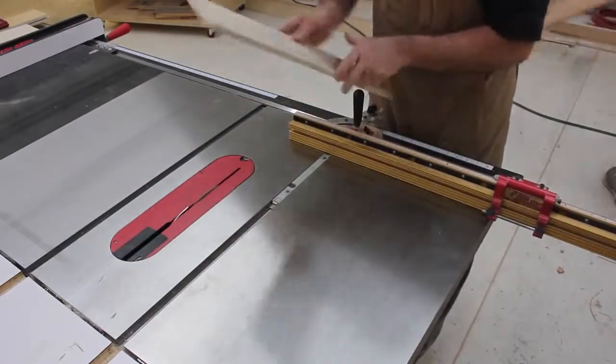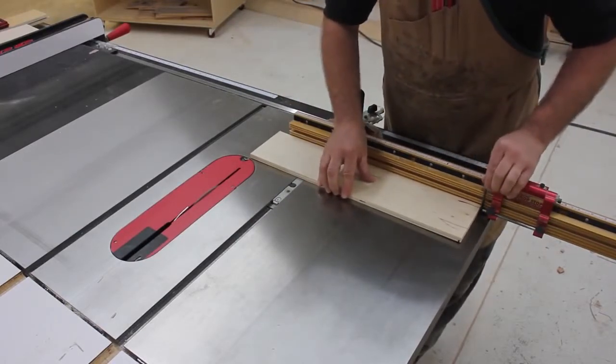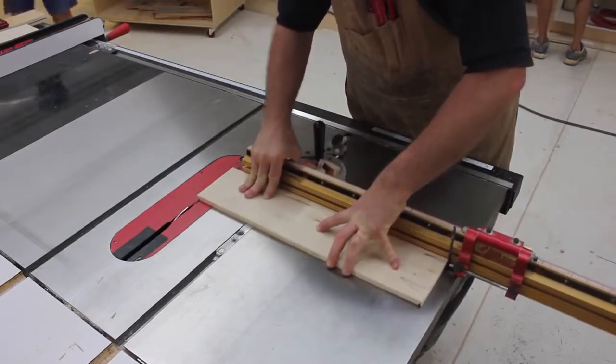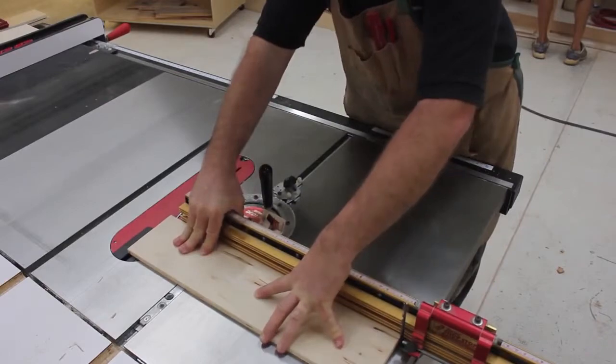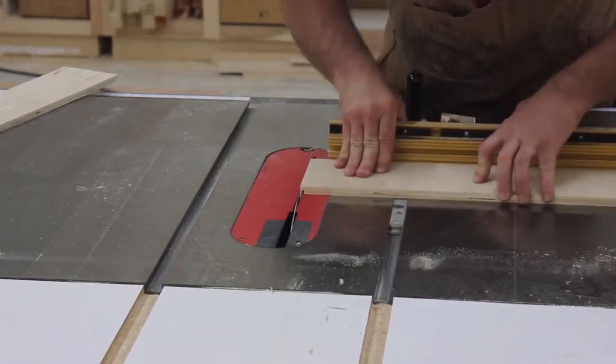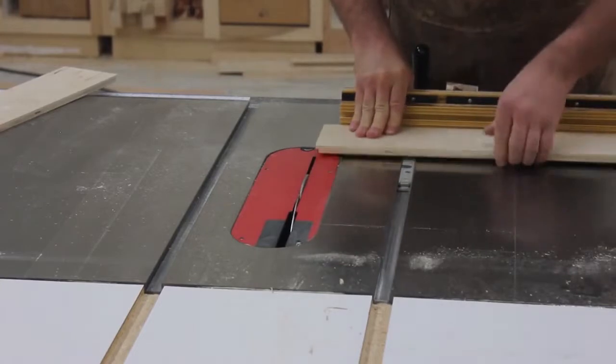Rotate the work piece 180 degrees, then make another pass. Now remove the spacer and nibble away any remaining material to produce a tongue that's exactly one quarter inch long. Now just repeat the process on the back piece.